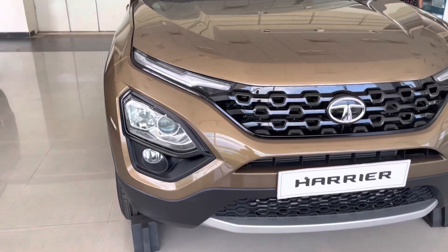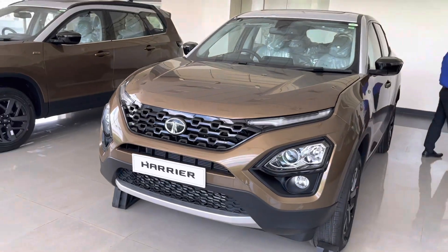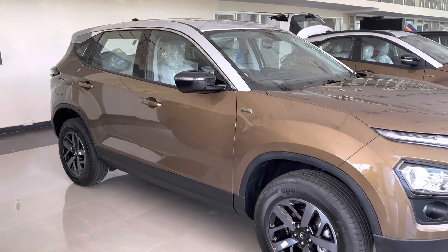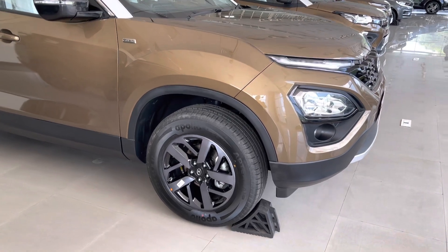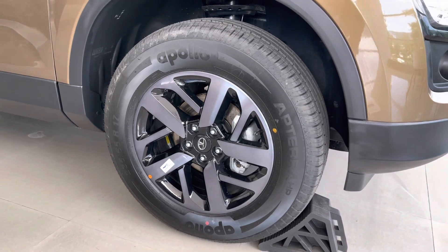The Harrier is built on Omega architecture which is derived from Land Rover's D8 platform, so there are Land Rover genes in it. Moving on to the side profile, the matte black body cladding is present around the car with some additional cladding on the door panels. These are the 17-inch jet black alloy wheels with a tire size of 235-65R17.